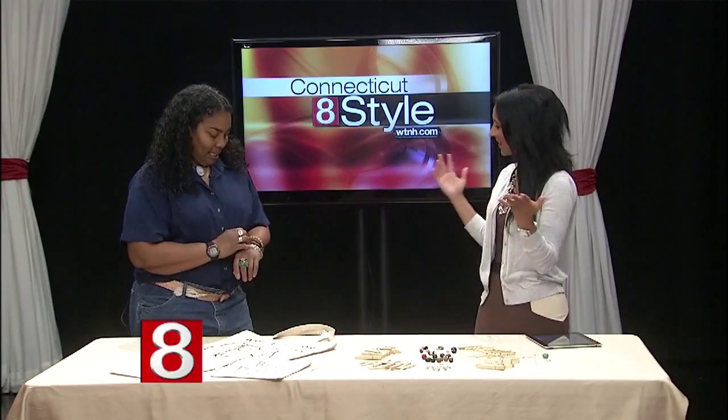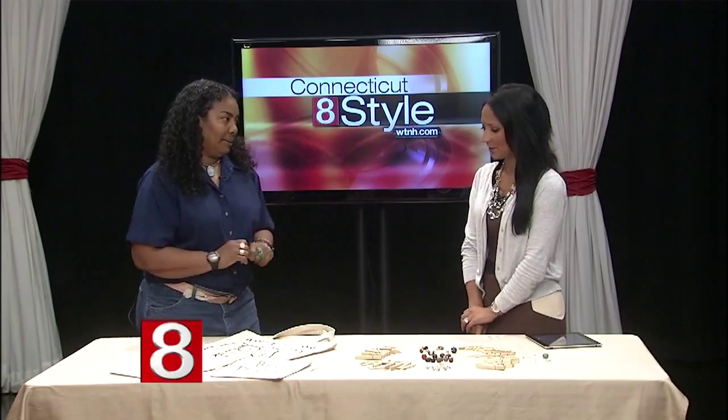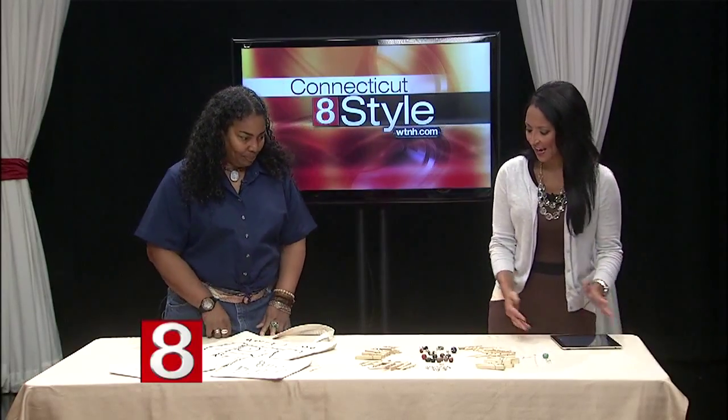You have some wonderful jewelry on now — is that all upcycled? Most of it's handmade, but it's not upcycled. Very pretty. So we're talking clothespins today — kind of a fun activity for the kids. Yes, how do we get going here?